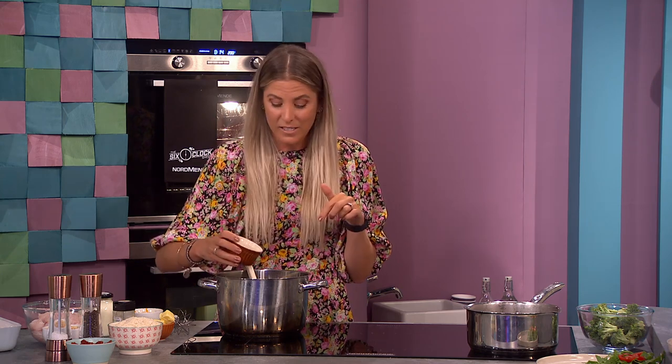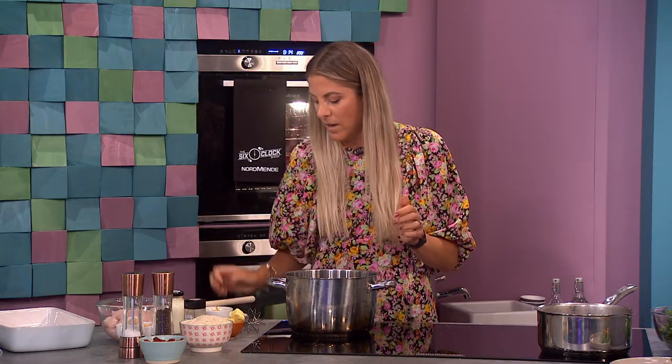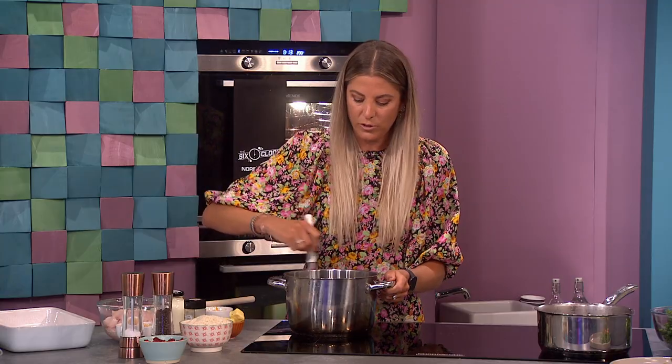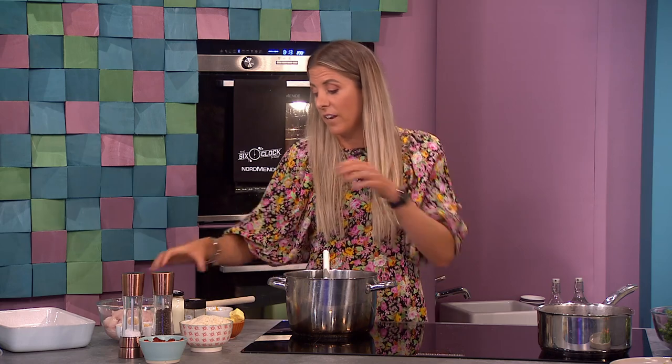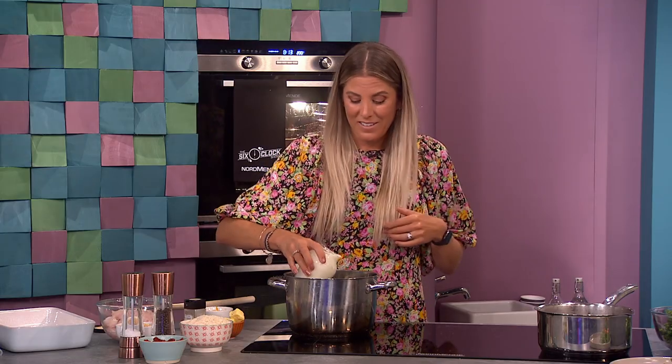First thing we're going to do is make a white sauce. It's really easy — the same white sauce you'd make for a lasagna, except I'm making much less of it: 300 mils. So I have 30 grams of butter, melted, and I'm going to pop in 30 grams of flour. I like to whisk it into a roux and leave it to cook away for a minute or two. Easy to remember: 30 and 30, then 300 mils of milk. If you were making a lasagna you'd use maybe 500 mils, so 50/50.